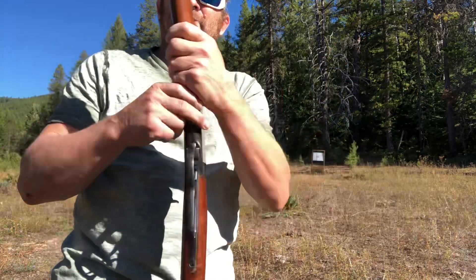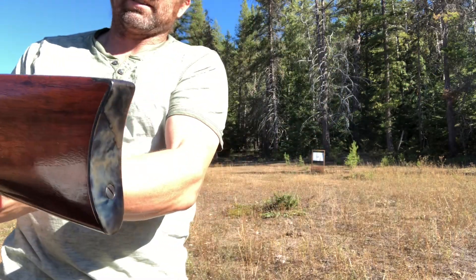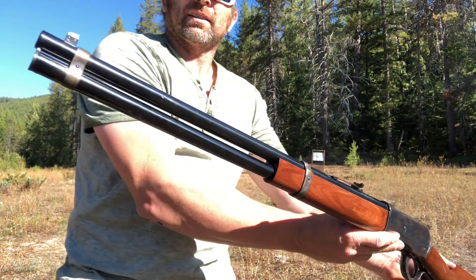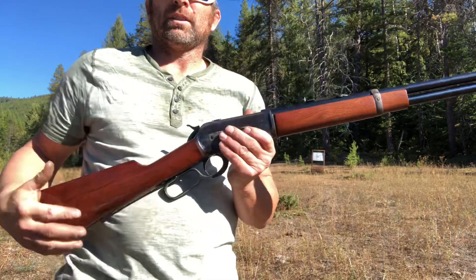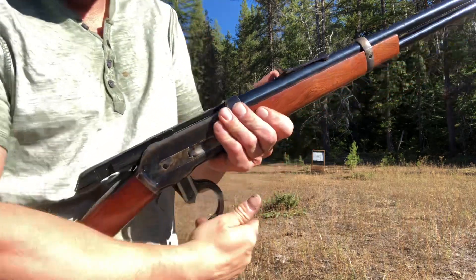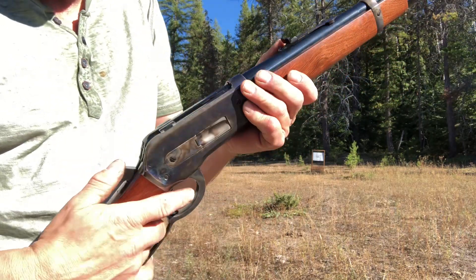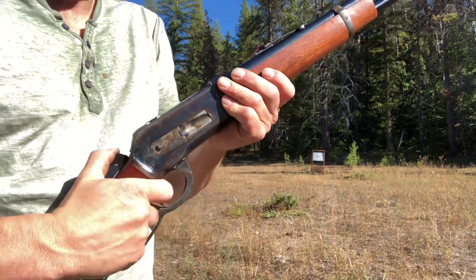Very nice. Pretty good quality wood coming out of Italy too, makes them look pretty good. It's got two locking lugs on the bolt that come in on the sides — locks her in for the big cartridges.